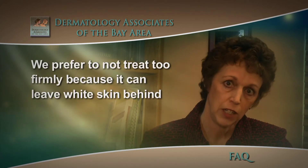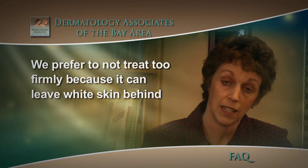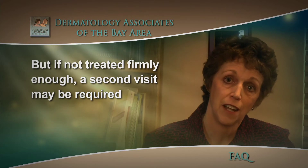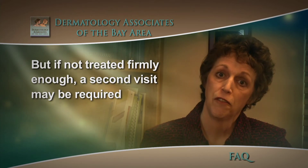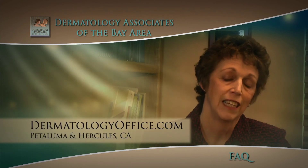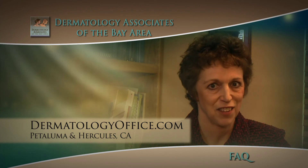We do not like to treat too firmly because this can leave a little white skin behind, but if the lesion is not treated firmly enough it may need a second treatment. So if you've had this treatment done and have any concerns about whether the lesion is gone or healing properly, please give us a call.